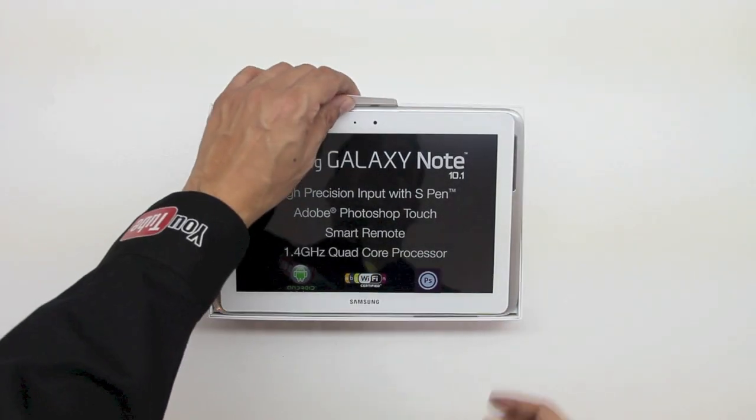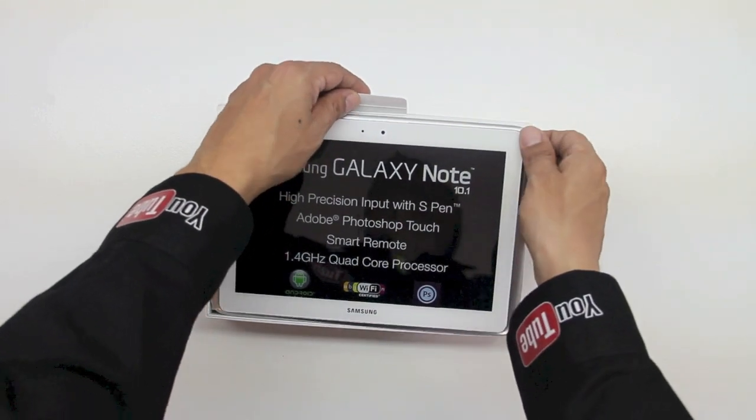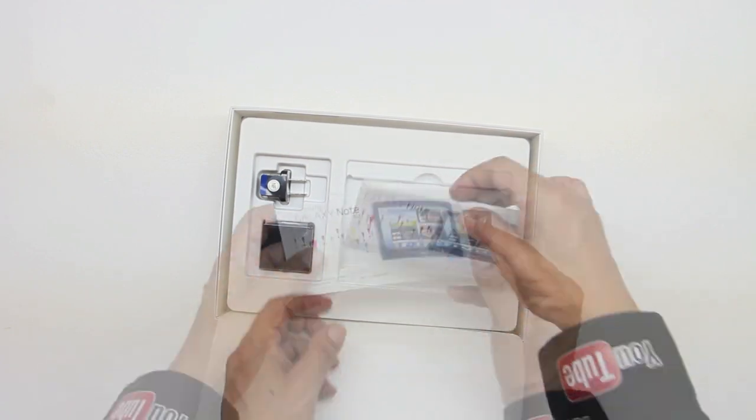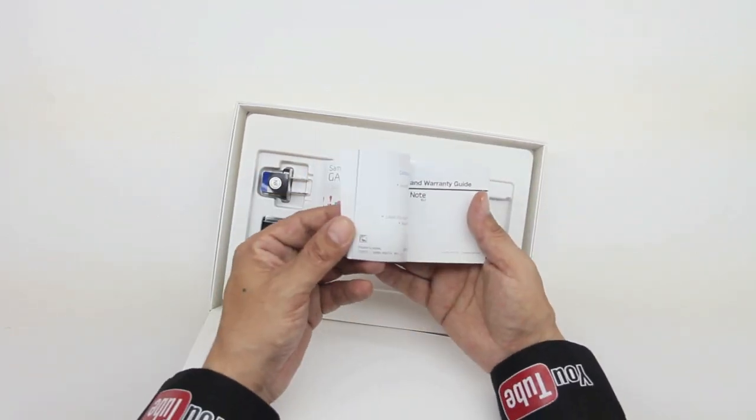Let's go ahead and get back into the unboxing. First, let's go ahead and lift the tablet up. Next we have a little bit of literature that is included from Samsung — a couple of booklets in different languages.